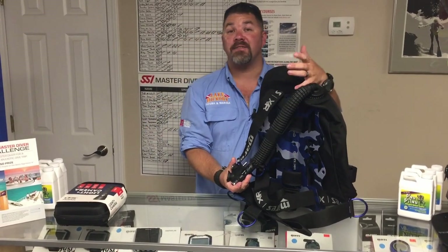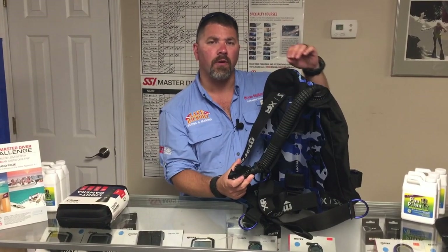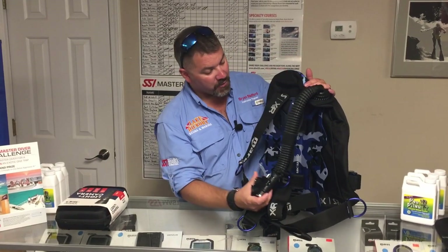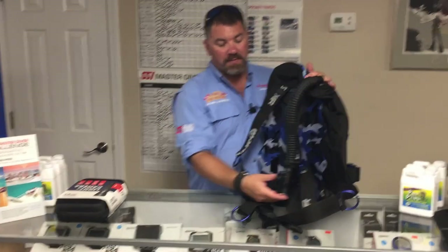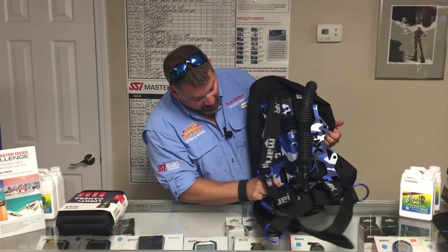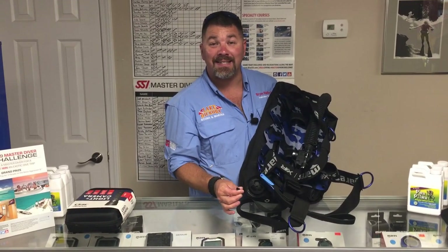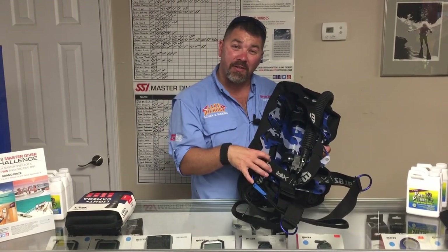You're going to have their K inflator, which is a heavy-duty inflator. It's not going to inflate quite as fast as a standard BC inflator from Mares, so it gives you a little more finite adjustment. You're also going to have a couple of different dumps — your exhaust dump up top, and a dump on the bottom right-hand side, which we call the kidney dump.